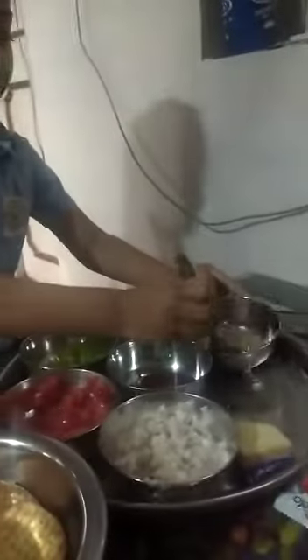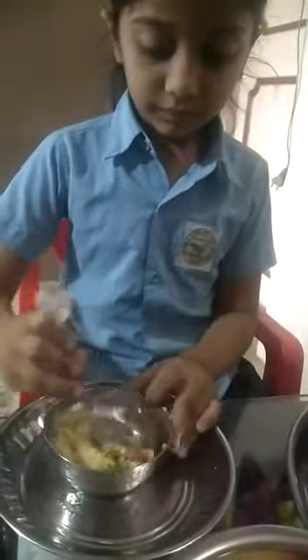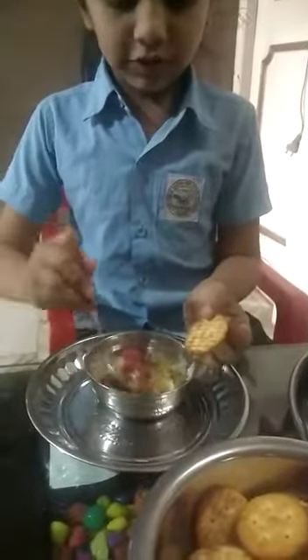Now we will add lemon juice. Now we will mix it. Then we will add a biscuit and add a little bit on top.